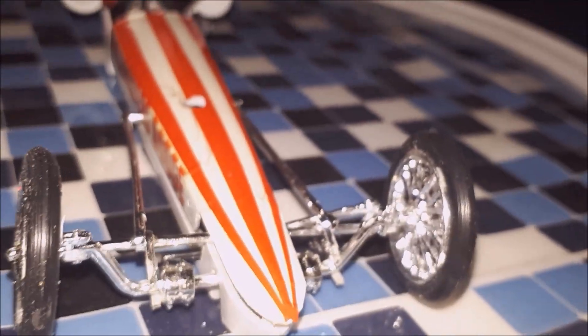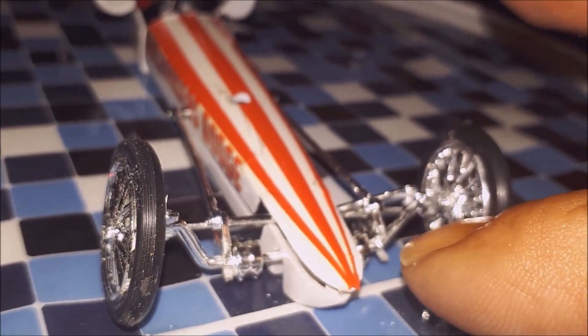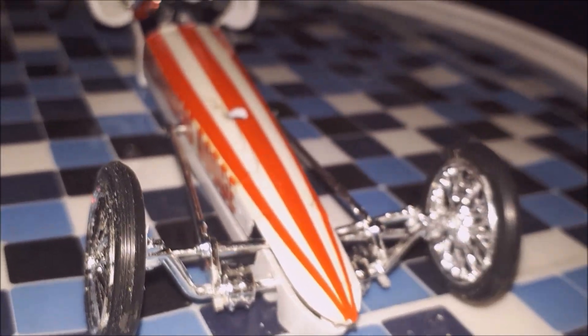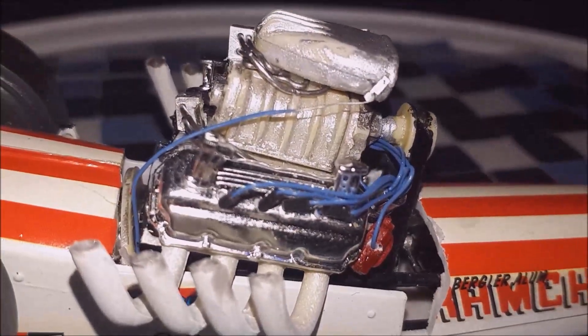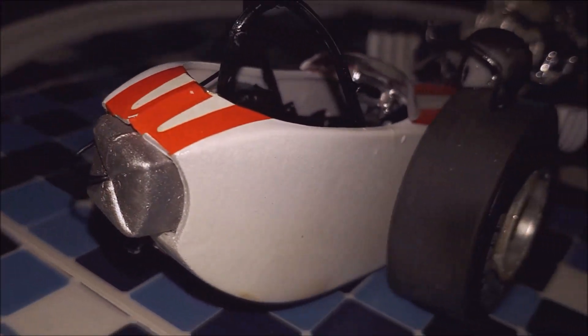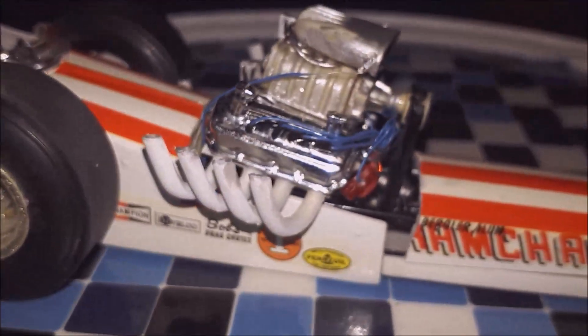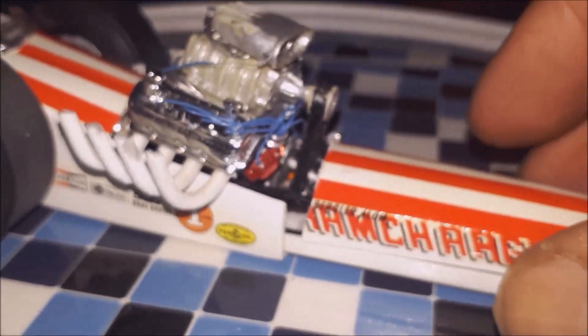Alright, if you guys build this — put the front end on first before you put the arms on it. I found that out. I also put a throttle cable to it. Added the pursuit line on the back. Didn't turn out too bad, but it is what it is.